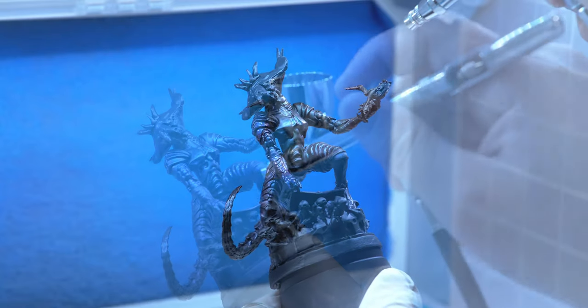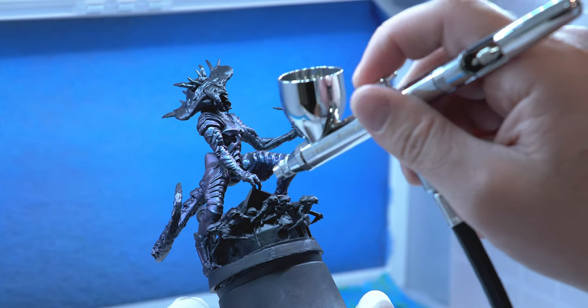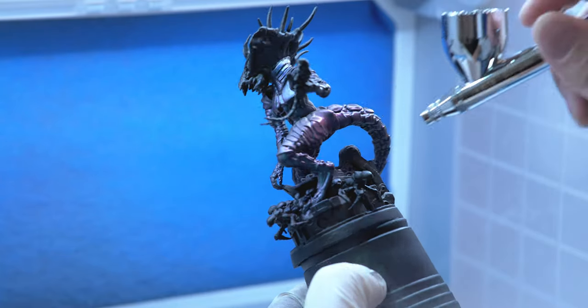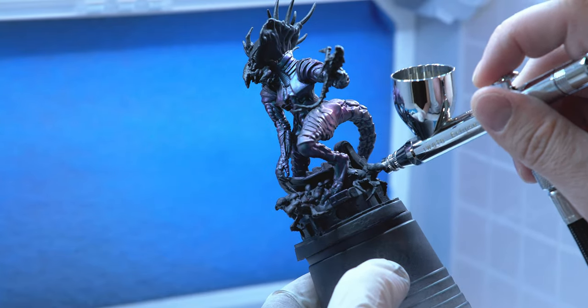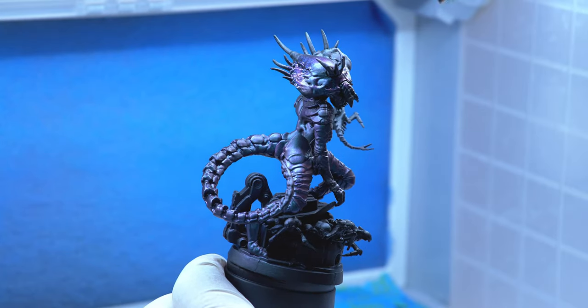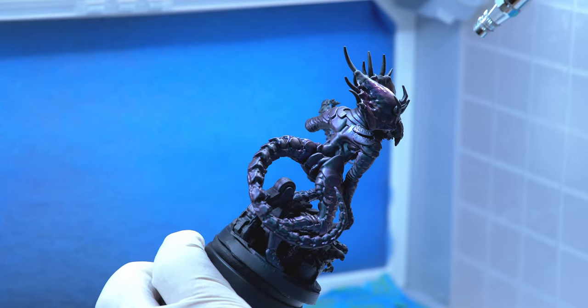She has armor on her chest, shoulders, arms, and legs — she's almost all armor. Just kind of working my way around until I get the look that I want. I'm also going to apply some of this on the top of her head, really avoiding the spikes and some of the other parts.